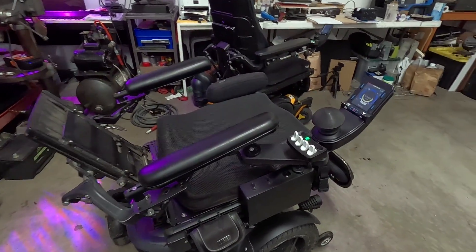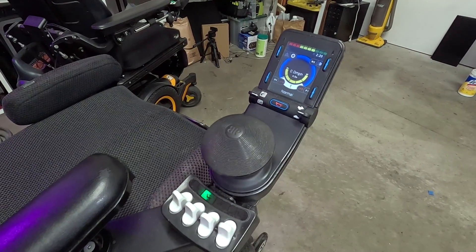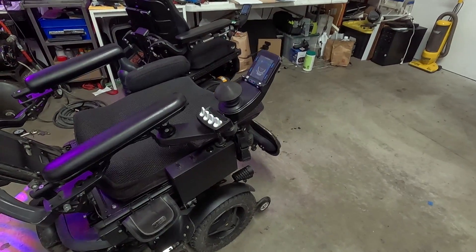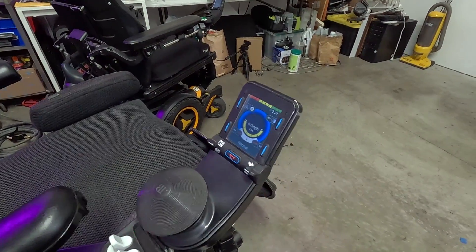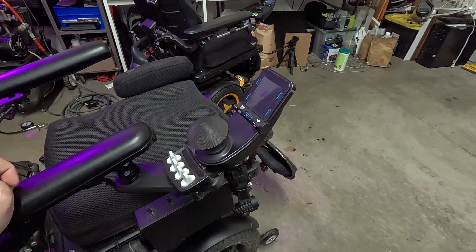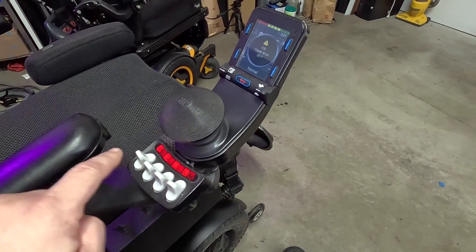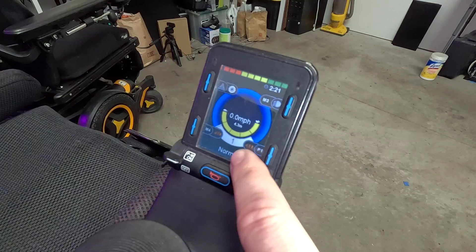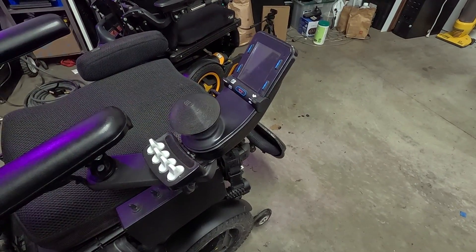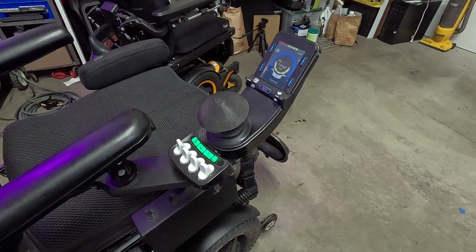Now I think it should be done — I'll give it just a minute here. Oh, that's so loud. So once you get that beep, the thing is done. In this case, we did not get any errors on the screen, so we don't have to worry about that. Now we want to turn the chair off and give it maybe 10 seconds or so, then turn it back on. It may do some reprogramming here — we'll get the master error on the screen. Then we'll power cycle it again once it starts doing this candy cane dance thing, and then turn it back on. And there we go — we should be back to normal.